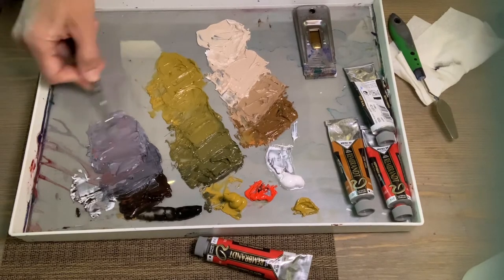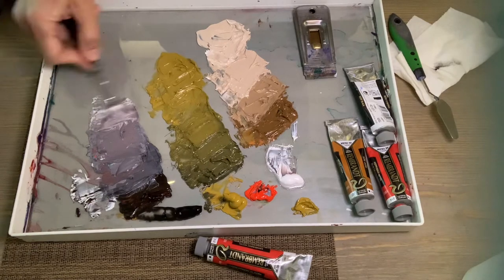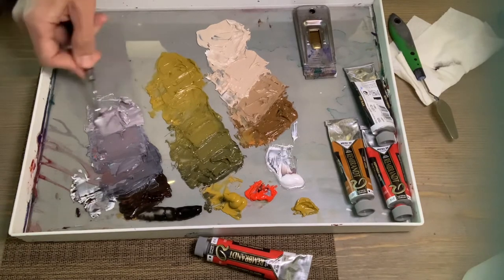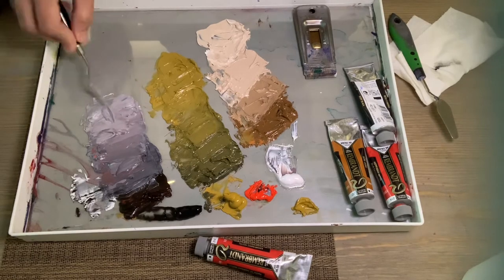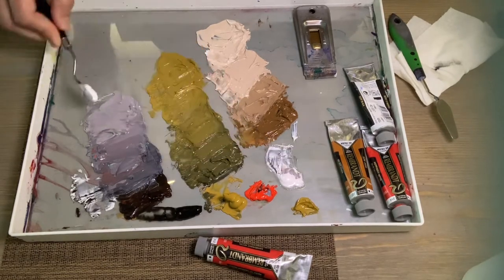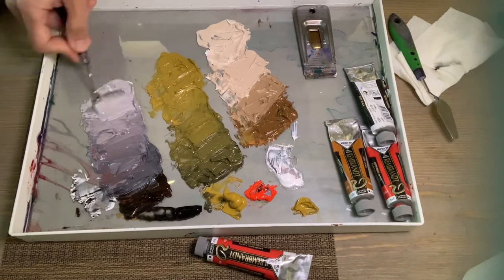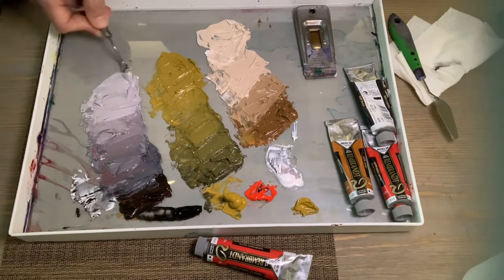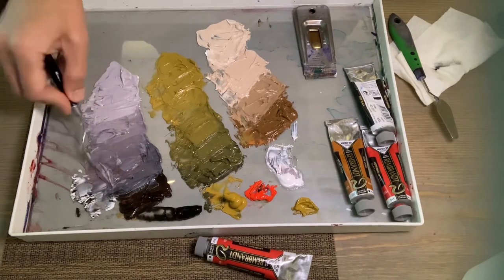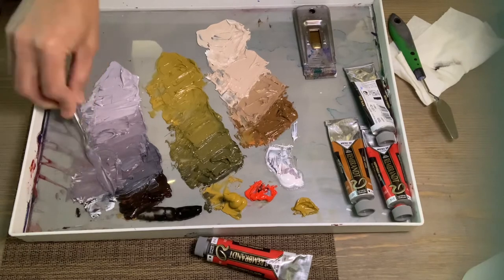You can get beautiful mauve-type colors using ivory black. It's just been used incorrectly for such a long time that people don't know what it can do and shy away from it. But it's a beautiful color — you can see how nice it looks especially next to these colors. So don't be afraid of ivory black.